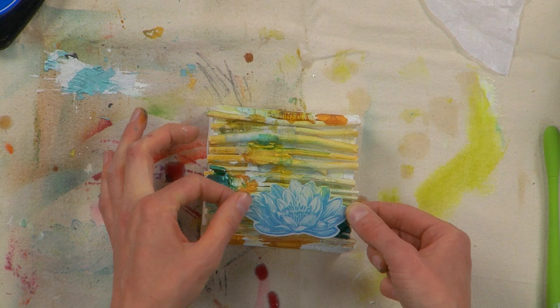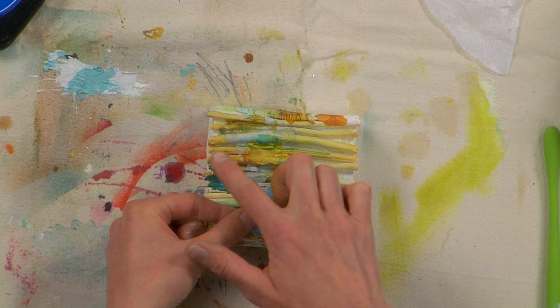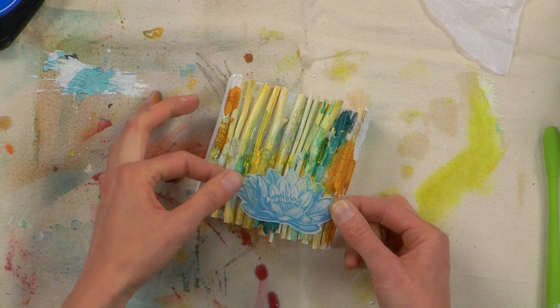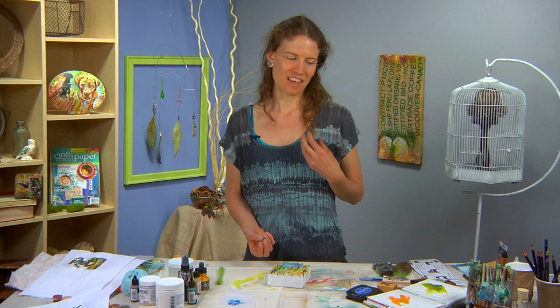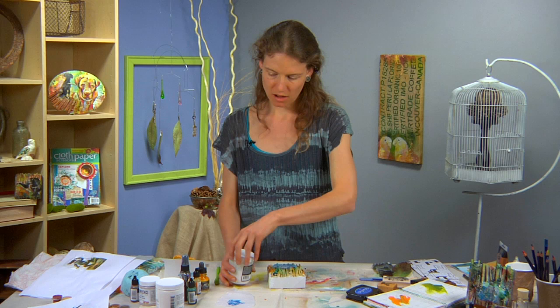You might try turning it the other way — the texture that you've added becomes like the line work in your piece. So maybe one of these could turn into the horizon line or the edge of the pond that this lotus flower is in. Or you can turn it this way and it kind of speaks to the symbology of the lotus, which is that they are planted down in the mud and then rise up through all these muddy layers and turn into this beautiful blossom. So maybe that upward motion is more what you want to go for.